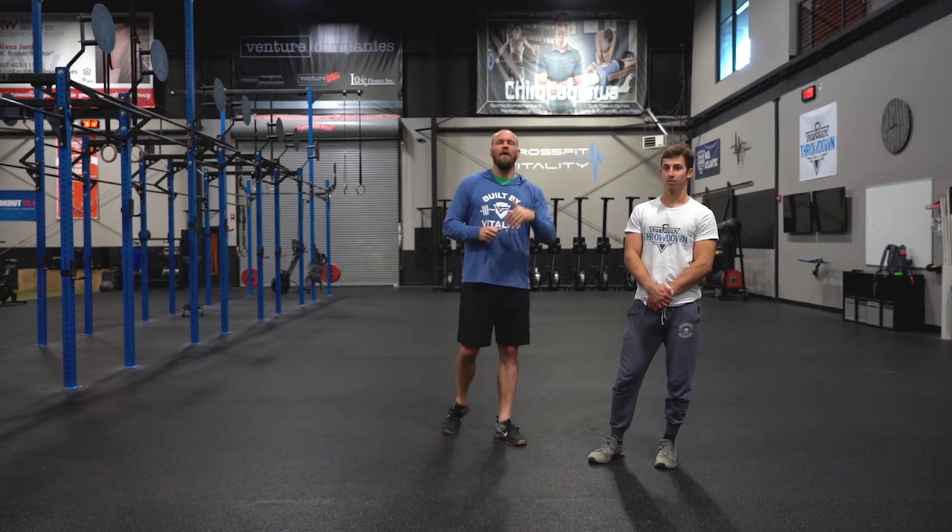If you scale this, there are a ton of ways — we'll put them in the description, the comments, and Wattify. One simple scale: keep the 400s but drop burpees by two, so you go 20, 18, 16, 14, and cut your rounds in half — that's about two and a half miles of running. Another option: 200-meter runs with 20 burpees, 200-meter run with 18, then 16, then 14, and so on.